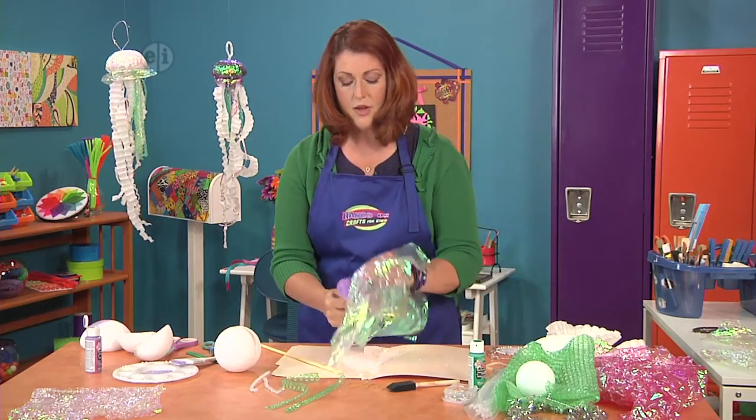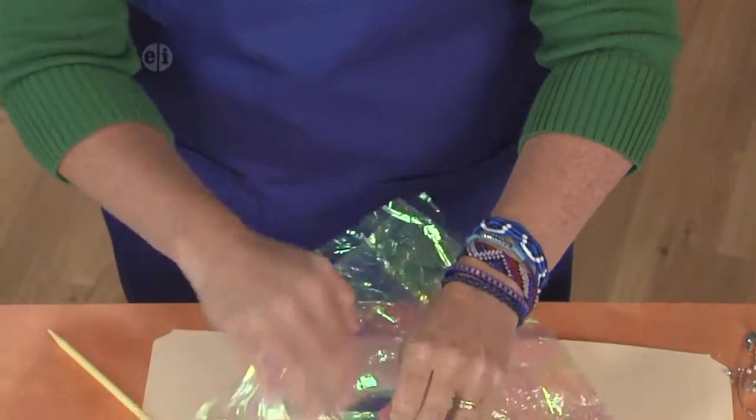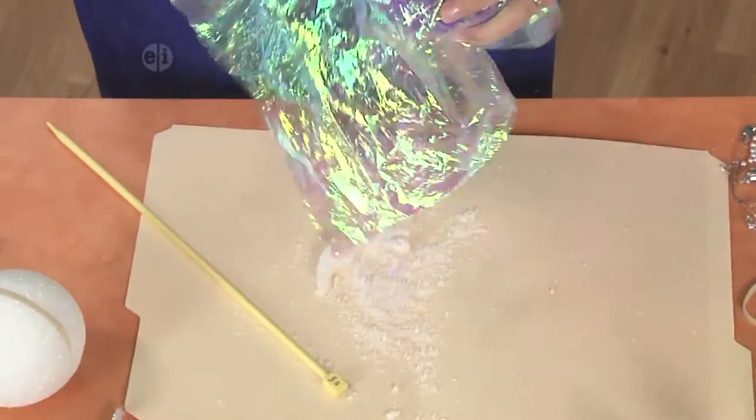Then we'll go ahead and poke it up through the top and the chenille stem will come right up through — you don't even need a separate tool for that.